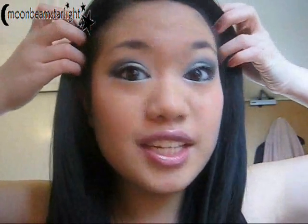So this is the completed look as you can see. I hope you enjoyed and there will be more videos coming up soon. Bye!